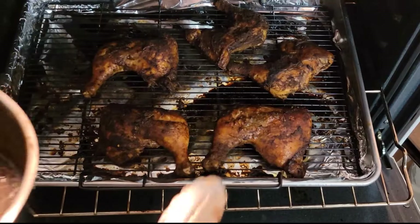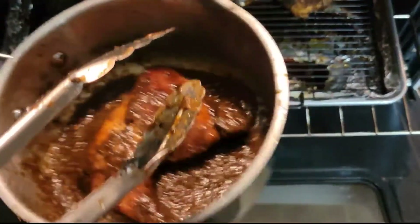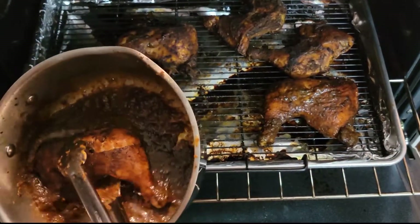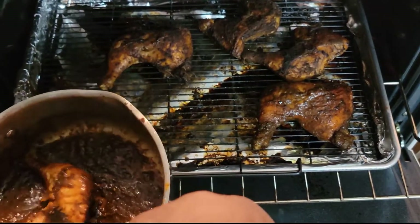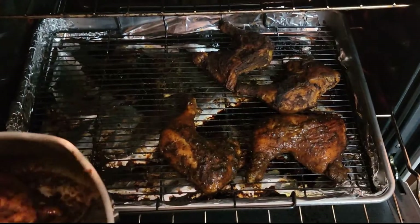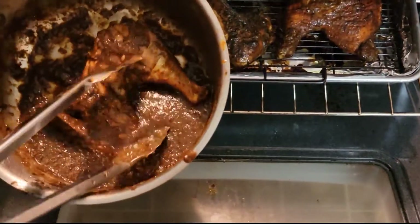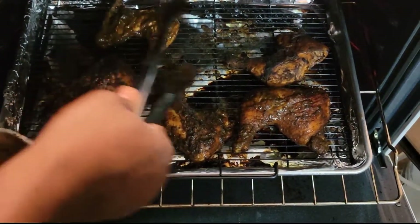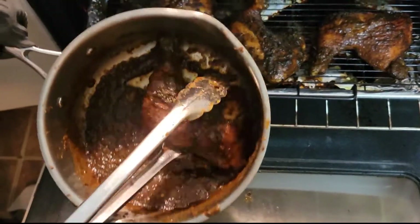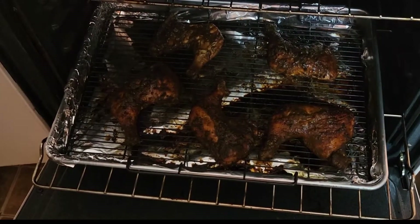Now I'm gonna check on my chicken — dipping them again. You want to get both sides coated and just place it back on the grill. This is the final coat — now I'm gonna let it jerk in the oven for another 20 minutes.